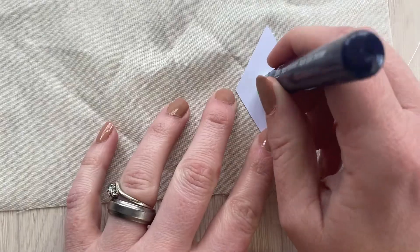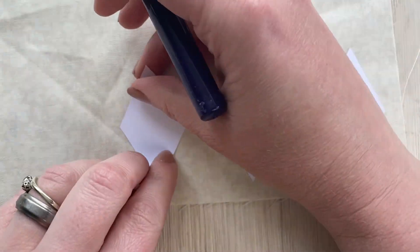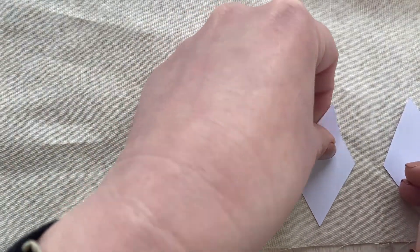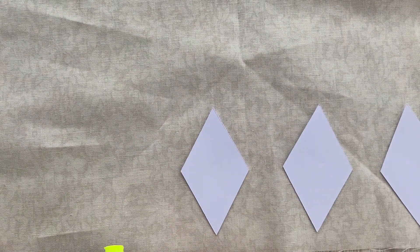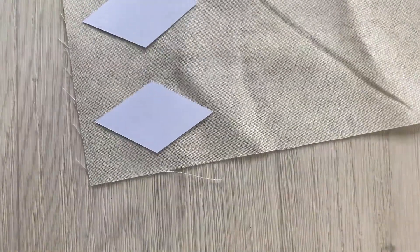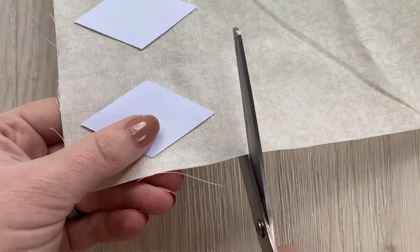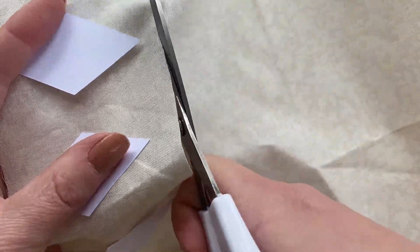First we're going to cut our 18 diamonds out of the Cream Daisy Shadow. I like to do this in rows by sticking the diamonds in rows — popping a bit of glue on the back and just sticking them down. When you get to the end of the row, you cut your entire row out, making sure you've left enough room at the top so you're able to leave a third of an inch round the edges for basting.